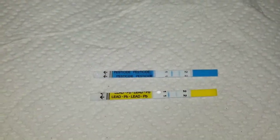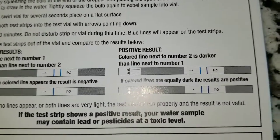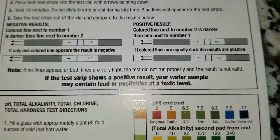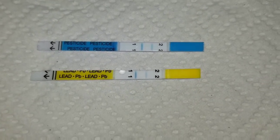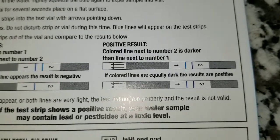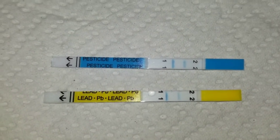I pulled out the test strips. It looks like number one is darker than number two. According to the instructions, it says the color line next to number two is darker than the line next to number one — and this is the positive result. So if it's positive, that is bad. It looks like number one on both of these are darker than number two. The second test strip says if the color lines are equally dark, the results are positive as well. So number one is darker than number two on both test strip one and test strip two.